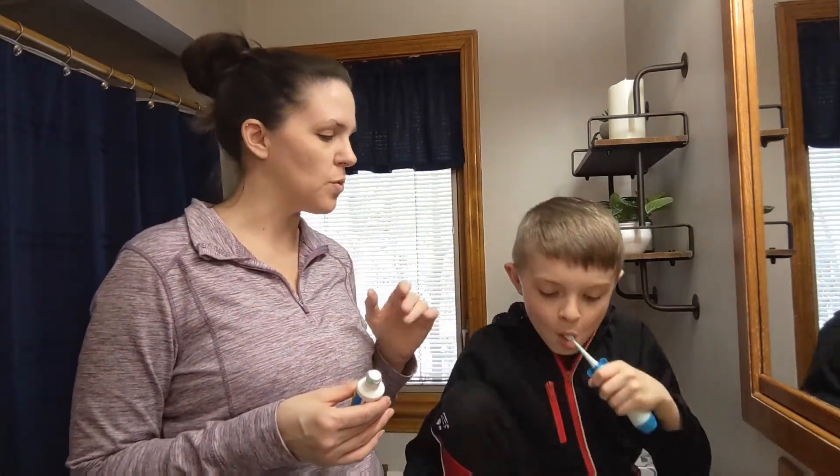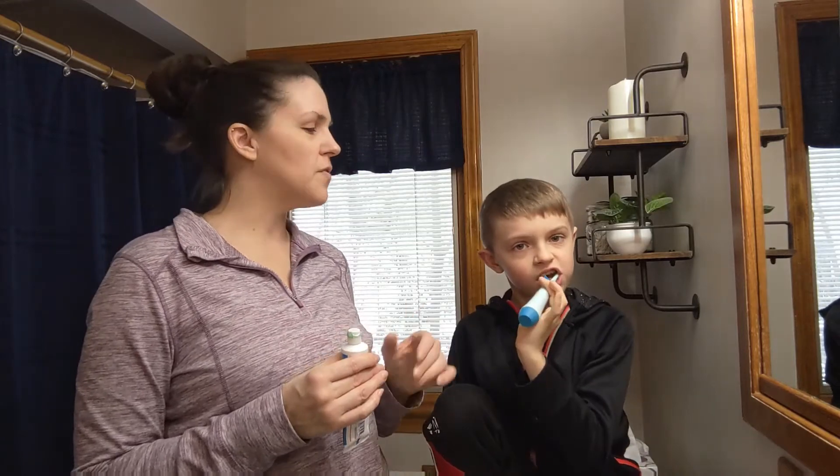Even the vibration will help get their teeth clean. It's 75% more effective than just a regular toothbrush. We like the blue color and the little fun design on it. And it's waterproof, so it's easy for any kid.